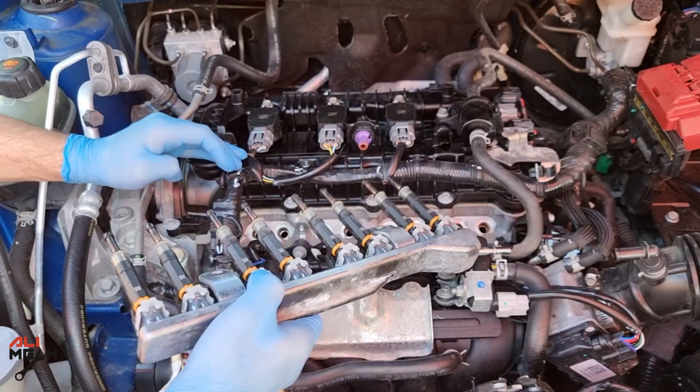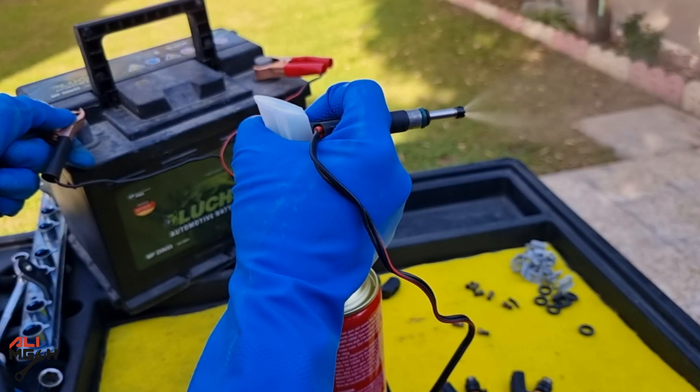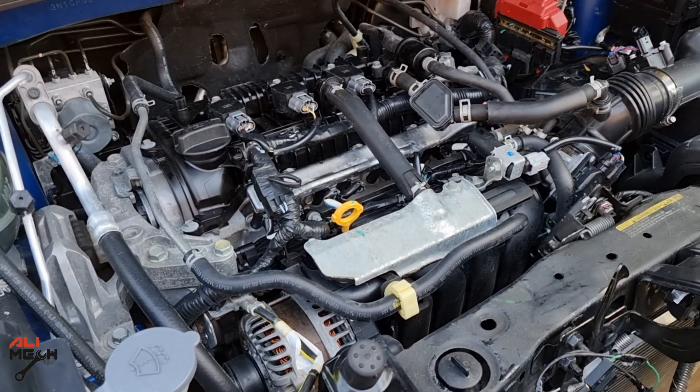Hello, it's Alimek. In today's video we will be removing fuel injectors on a 2021 Nissan Kicks and then I will show you how to clean them in an easy and effective way.